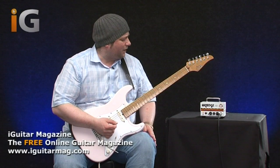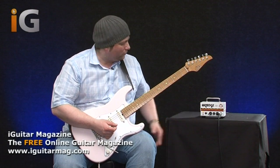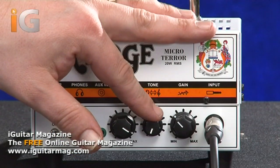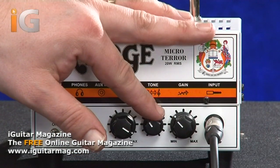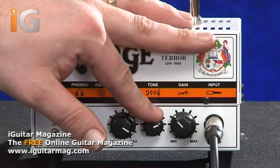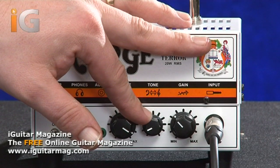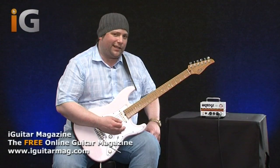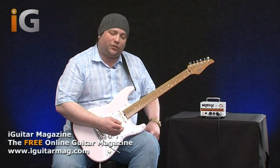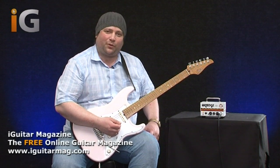What I'm going to do now is just play some open strings and sweep this tone control so that you can hear the difference it makes. If I roll it all the way off... So clearly you can hear there's a lot of variety there and you can obviously experiment with that to try and get the tone to your taste. That's pretty impressive.